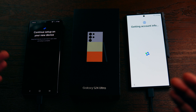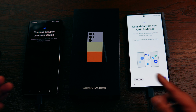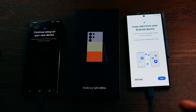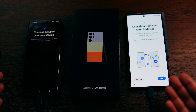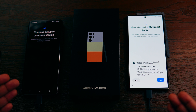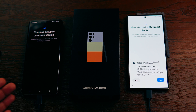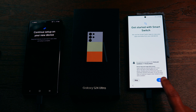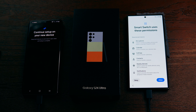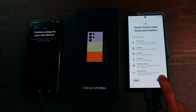The phone is now gathering all the info needed to transfer everything from your old phone to your new phone. It asks if you want to copy data from your old Android device — I want to copy everything, so I click Next. The next screen introduces Smart Switch, which is the app that handles the transfer. I agree to the terms, click Next, and allow all the required permissions.